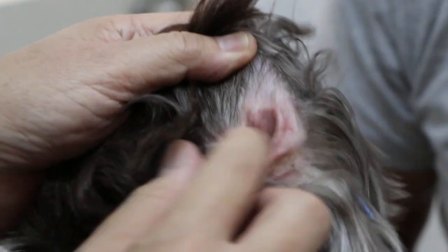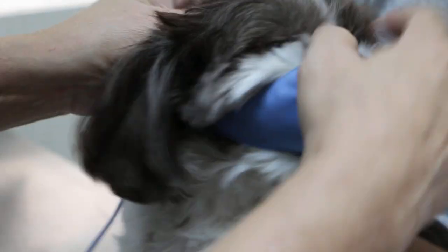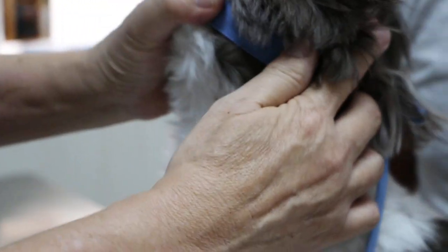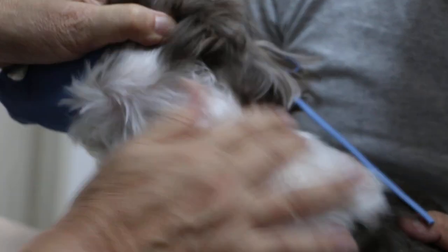According to the owner, this side is the one which bothers him. You can see some weakness — there's some injury due to the back leg scratching. Dogs normally use the back leg to scratch the ears when it's itchy or painful, so just check whether there are any wounds.